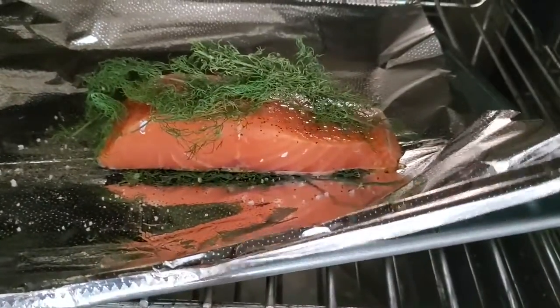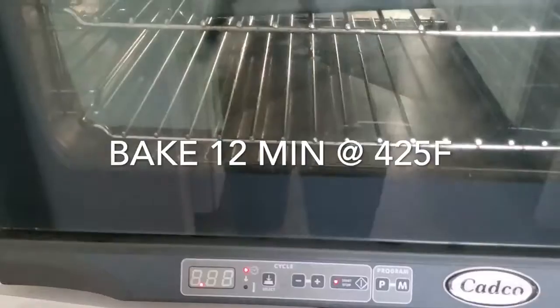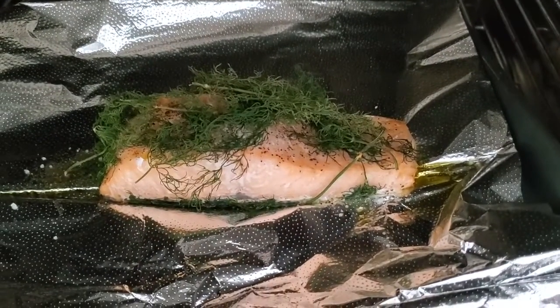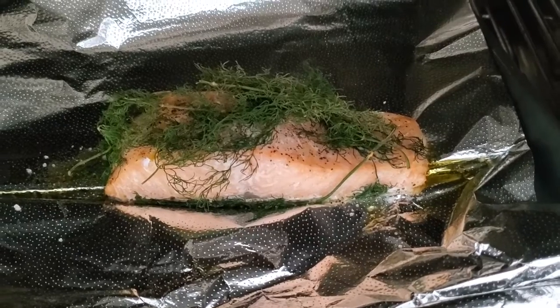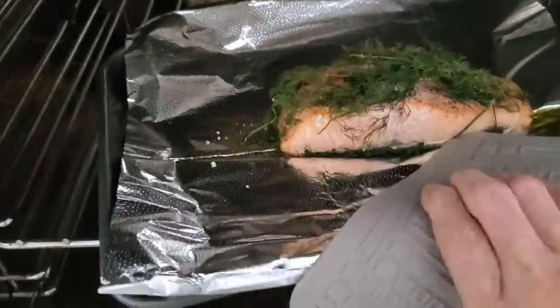Then you bake it at 425 degrees in a convection oven or 450 in a regular oven for 10 to 12 minutes and that's it. If your piece of salmon is larger, you can go up to 14 to 16 minutes.